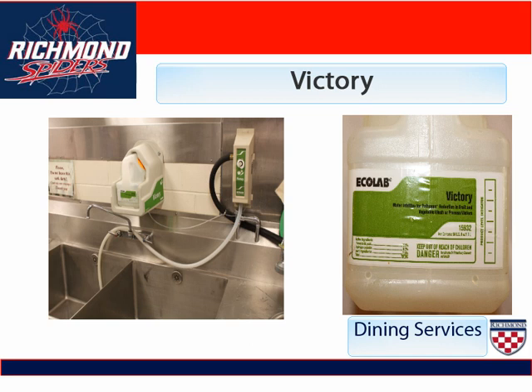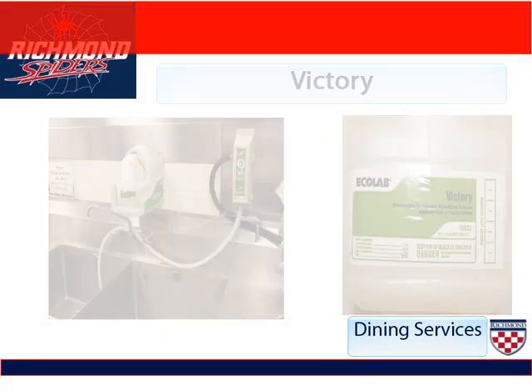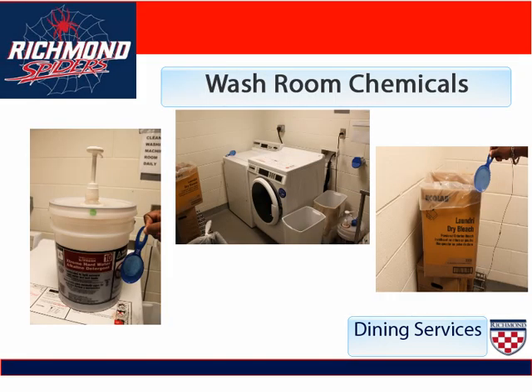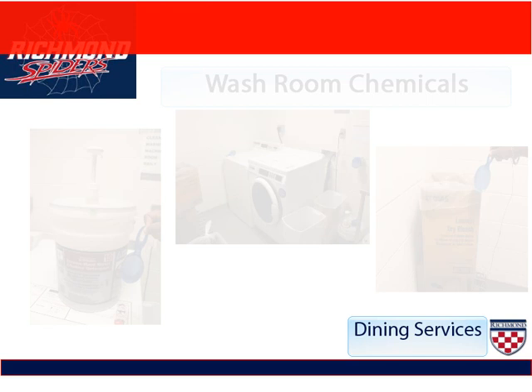We use Victory to wash our fruits and vegetables before we use them or send them out to the servery. In our washroom, we use an extreme hard water liquid detergent that goes into the washing machine dispenser at the top. We also have a dry bleach. Please do not mix the dry bleach with any other chemical in dining services to make it stronger — you could accidentally cause a poisonous gas to be released and people's lives will be in danger. Also make sure that you use the right portions. These small blue plastic cups that are attached to the chemical dispensers tell you how much you should measure — no more or no less.